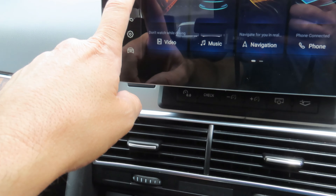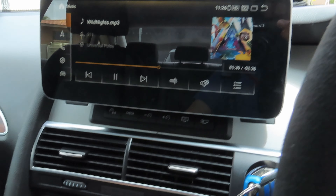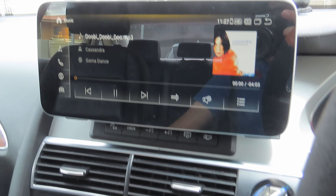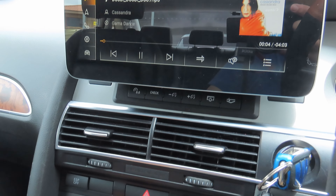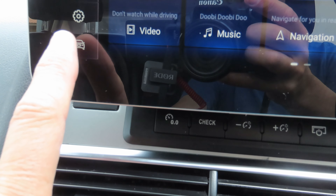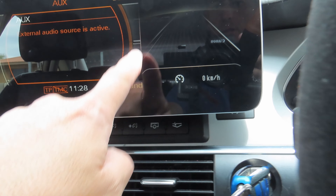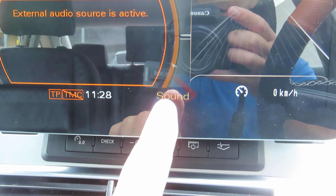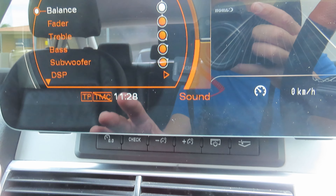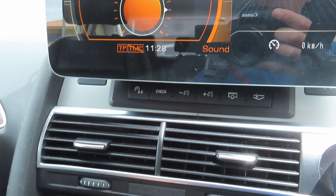If you click on music it takes you to the music loaded on the system, and the sound is very good. To get back to the factory OEM system, just press the little car icon — it takes you back to the MMI. Going to sound, I have to use those four buttons on the screen. In sound you can set your bass and treble and all that, using the MMI. I'm going to turn the treble down a bit because it's a bit much.